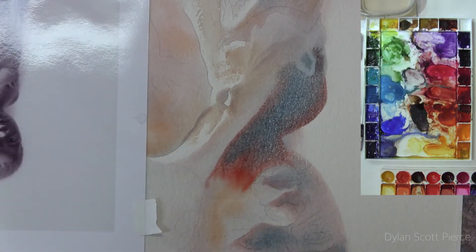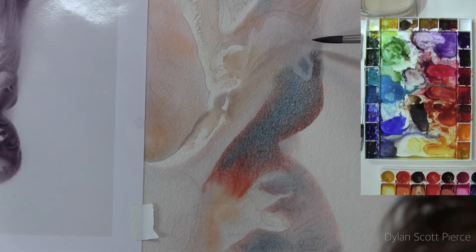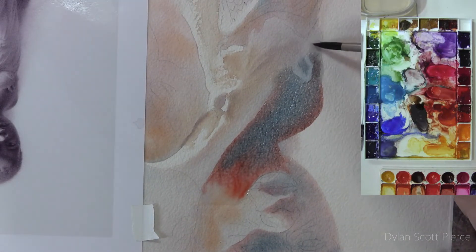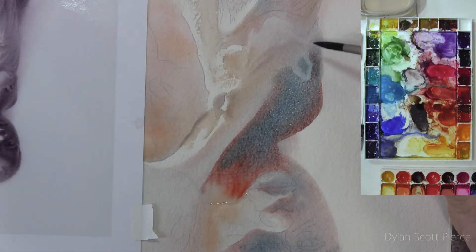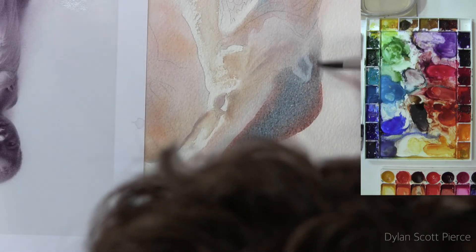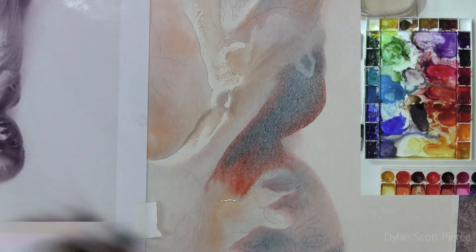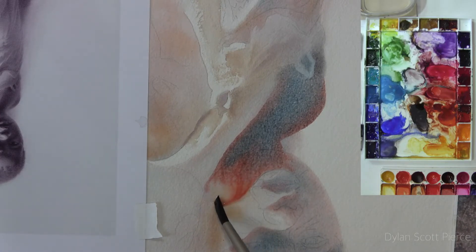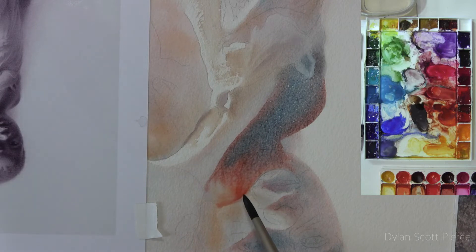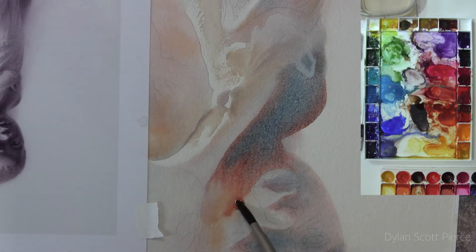I'm holding it up so it's still puddling — I'm watching that carefully. Since I'm holding it a little more flat, it's not running as quickly or as easily. It's about time to continue on downward toward the face, so that's why it's good to have this bead here. We can just let it pull from the bead, pull that water down.